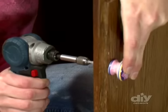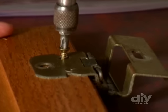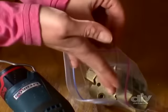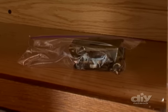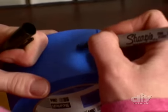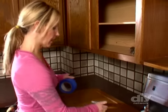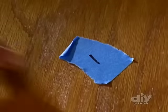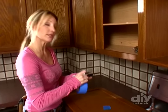Start by removing the cabinet pulls, then take off the doors and drawers along with the hinges. If you plan to reuse the same hardware, store the pieces inside plastic bags and place them inside the corresponding cabinets where they'll be easy to locate later. Number each one of the doors and stick a piece of tape with that number on the back of the door and also on the inside of the cabinet — that way you know exactly where everything goes when you're all done.